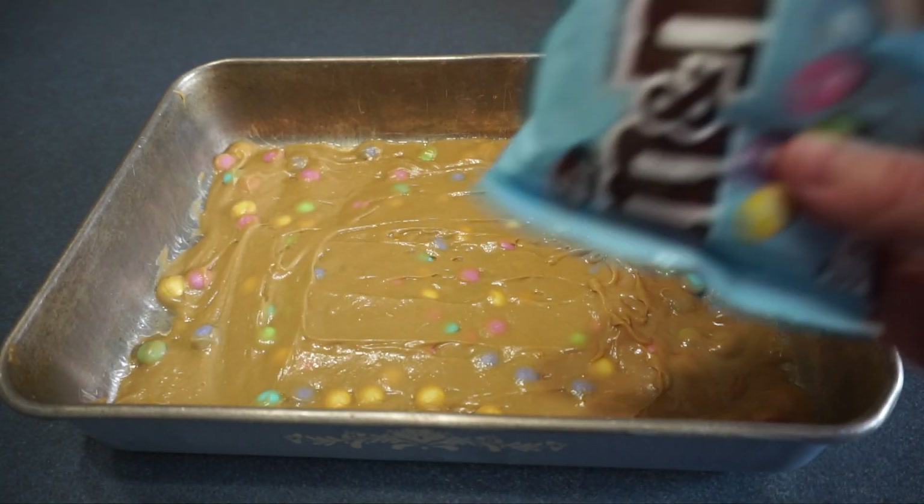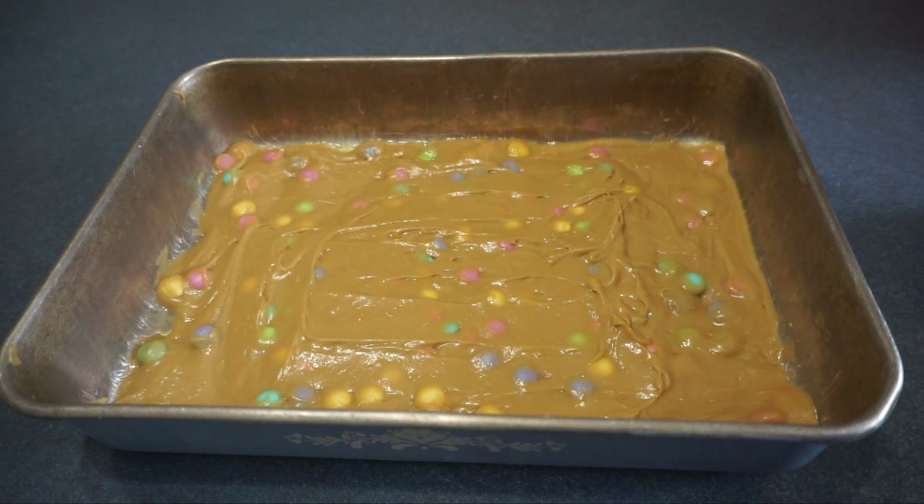Next we are going to take the remainder of the M&Ms, which is a fourth of a cup, and evenly add them over the top, pressing them down lightly so they adhere to the batter.